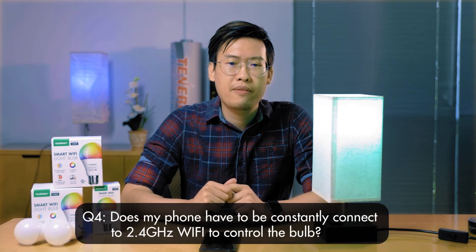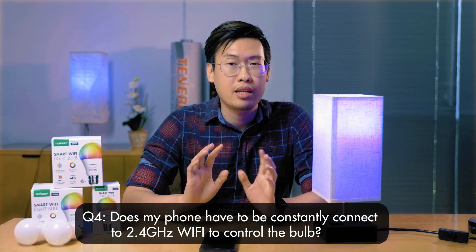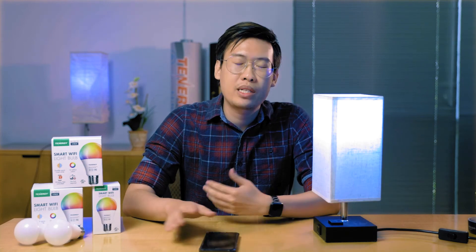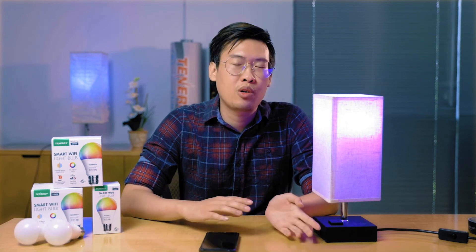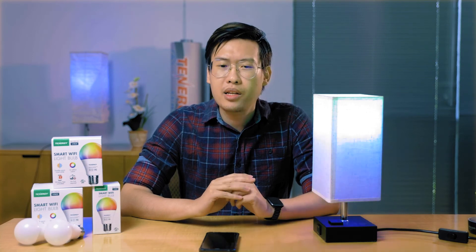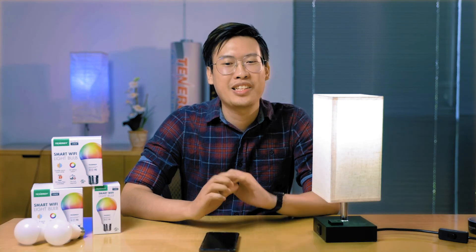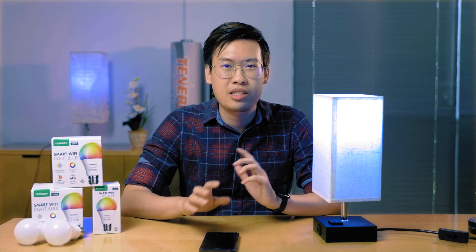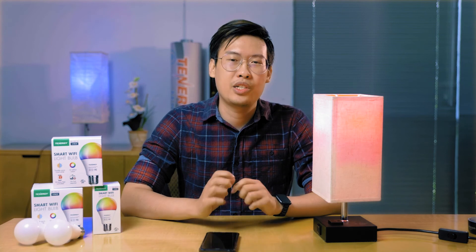Another question: does my phone have to be constantly connected to 2.4 gigahertz Wi-Fi to control the bulb? No. For the setup process you need the 2.4 gigahertz, but once you've finished connecting the Wi-Fi bulb to the app, you can switch back to your normal 5 GHz Wi-Fi network and you should be able to control it perfectly fine. And yes, you can turn it off and on when you're not home — you can control it remotely anywhere as long as you have your phone or are near your smart assistant.